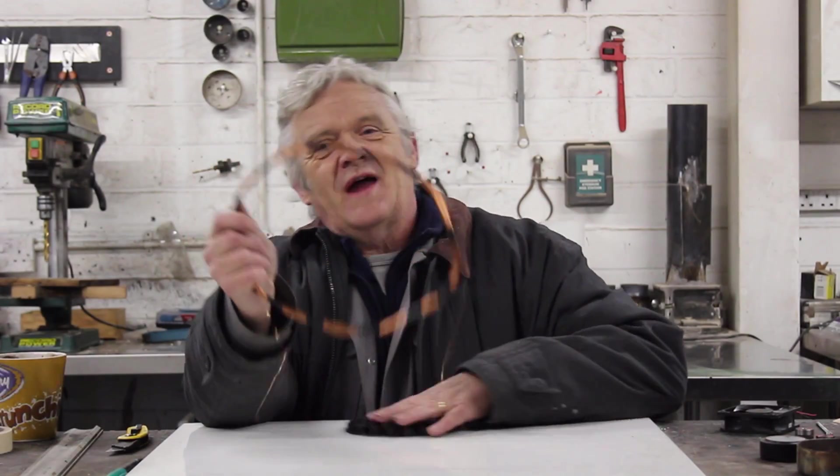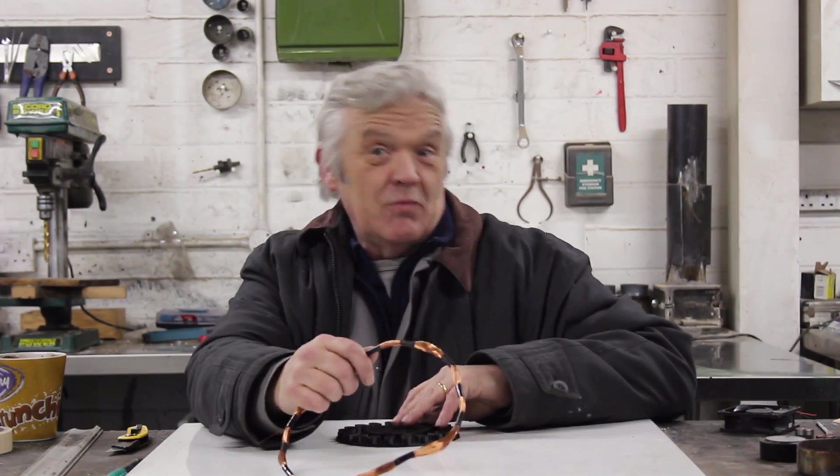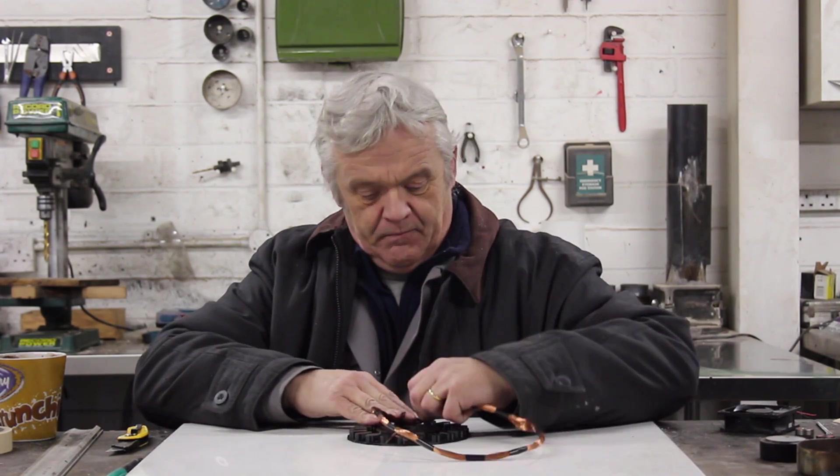There's our coil wound. Now what we've got to do is place it on this former. Incidentally, if you want three phases, make three of these. Then we wind that onto the former in a serpentine pattern, and that is what you get.